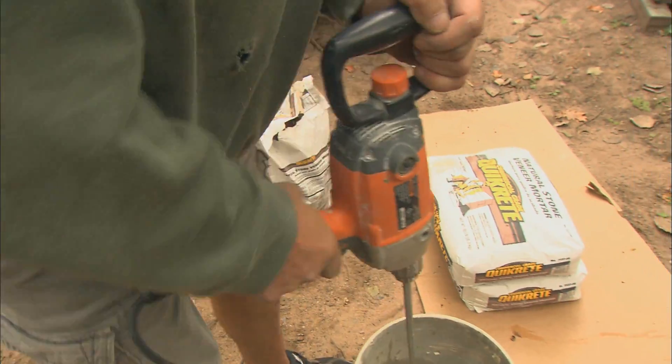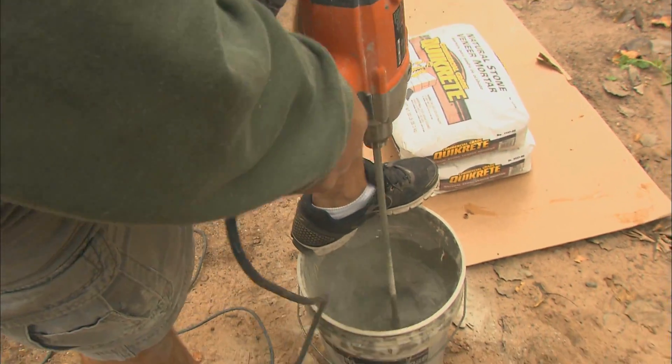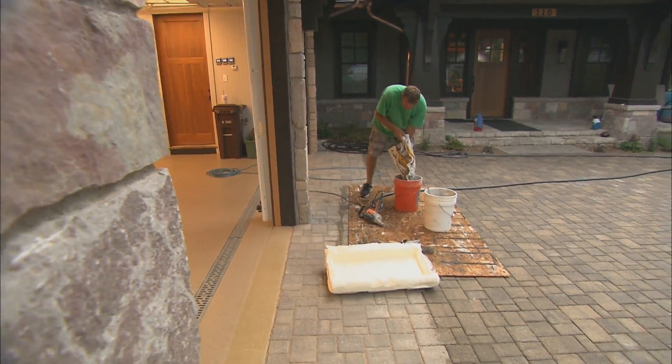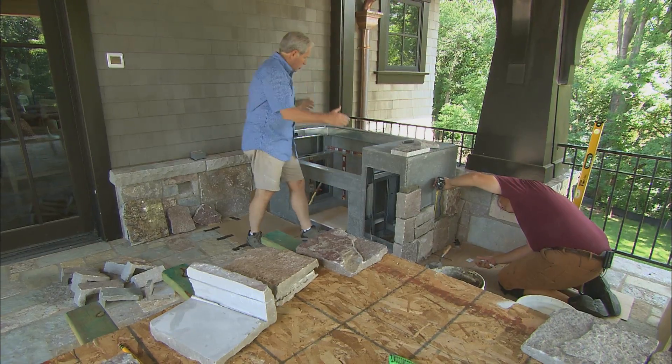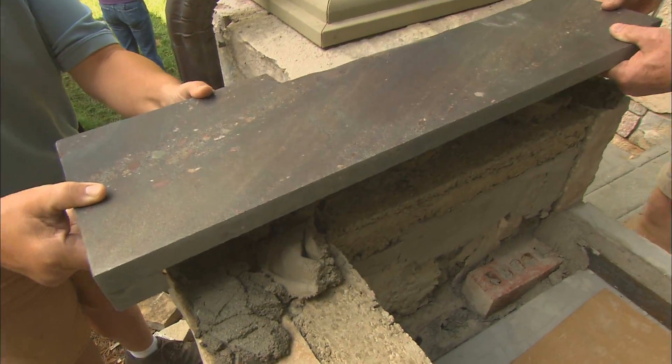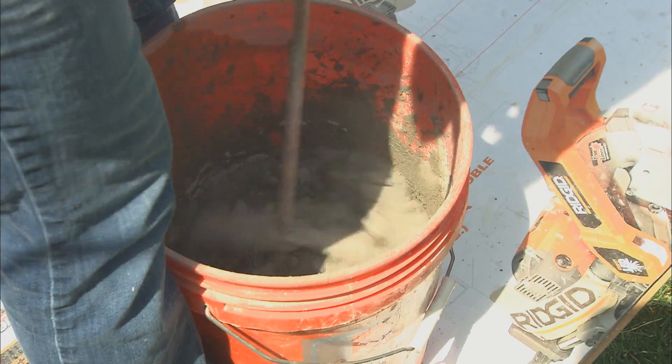It's called a Type M, stronger than either Type N or S. It has the highest compressive strength. This is going to work well over a metal lath or over a concrete backer board like we have. And it has enough strength to support the granite without sagging.